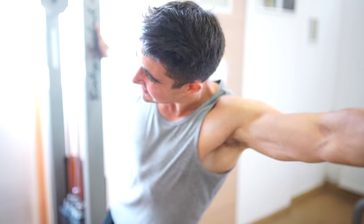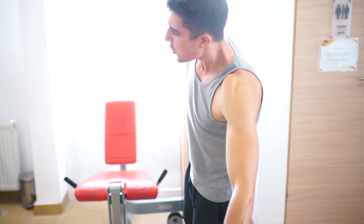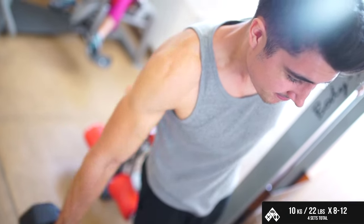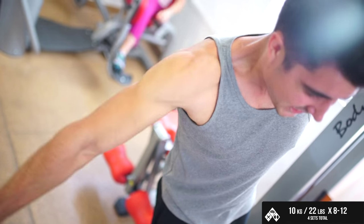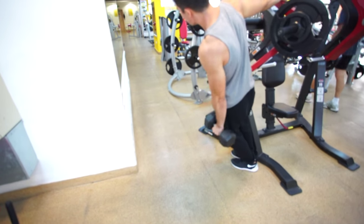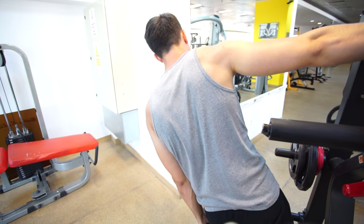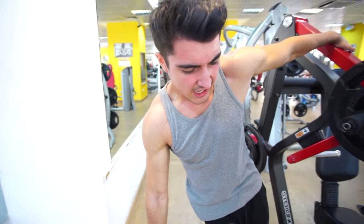Next I did some hanging lateral raises. This is a variation of side raises that I learned from Mike Matthews from Muscle for Life, and I got curious to try it out — it's a pretty cool exercise. I've been doing conventional lateral raises for months and got so bored with them I needed a change. And that's a top tip: when an exercise stops being fun, change it. If you hate an exercise you're not going to make progress on it anyway, so why keep doing it?